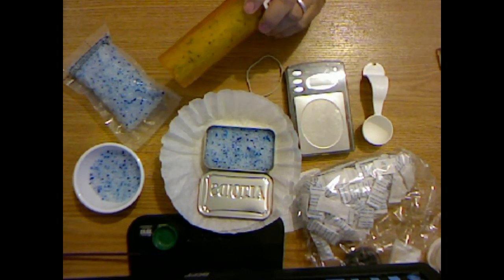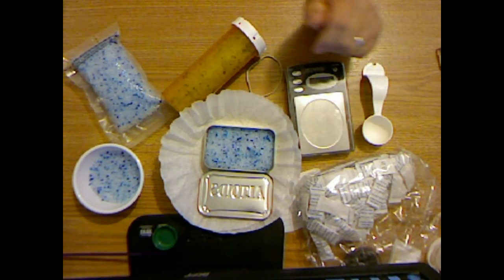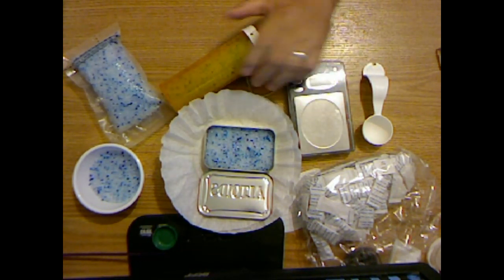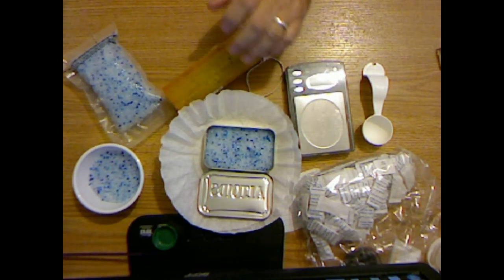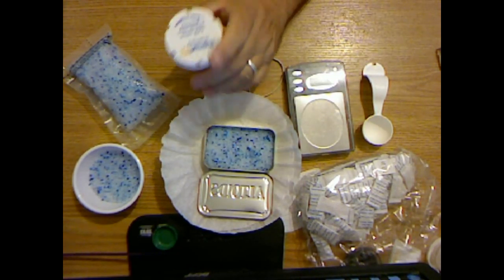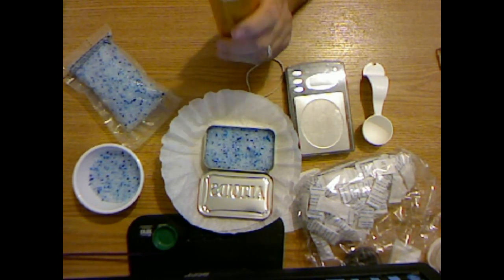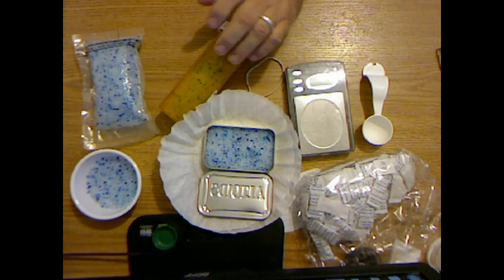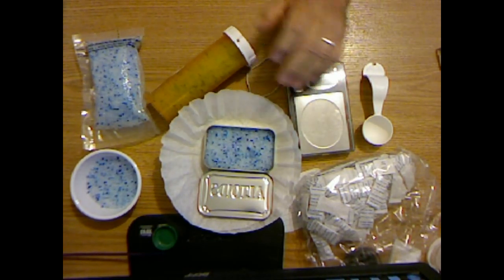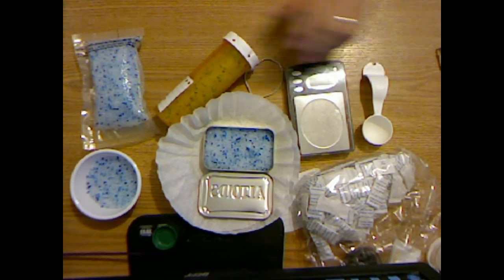Silica gel absorbs water from the air, which increases the weight of the gel. There are two weight measurements to take when making homemade desiccant packs: the weight of the container when empty, and the weight of the container when filled with gel. Subtracting the container weight gives the gel weight. Multiplying this by 1.35 gives the weight when it's almost full of water. Add this to the empty container weight and mark it on the bottle — that indicates when it should be recharged. In this case, 113.4 grams is when this needs to be recharged.